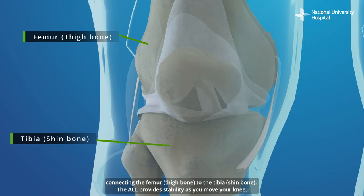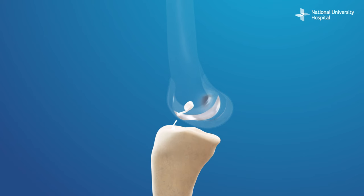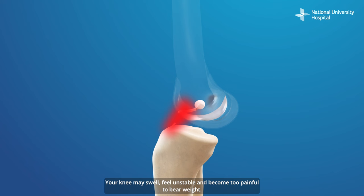The anterior cruciate ligament, or ACL, is one of the four main ligaments connecting the femur to the tibia. The ACL provides stability as you move your knee. The ACL can be torn if your knee joint pivots or if you receive a blow to your knee.